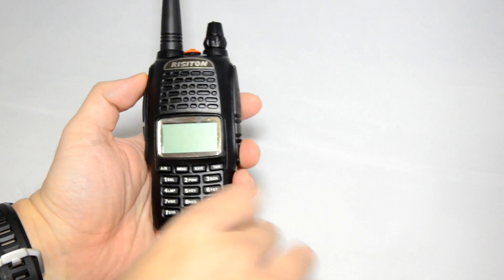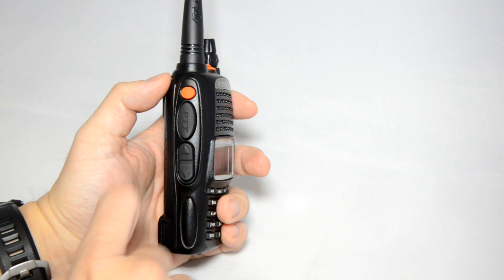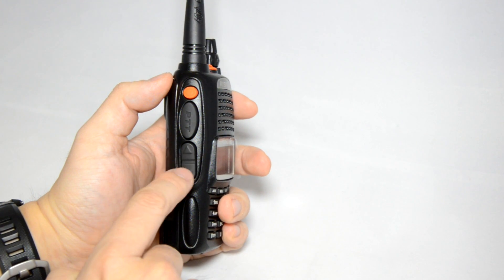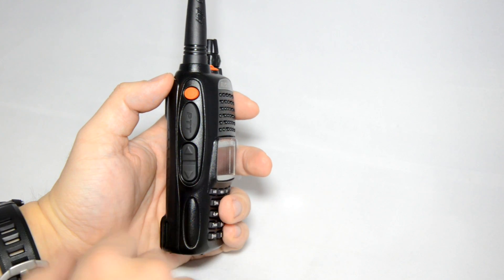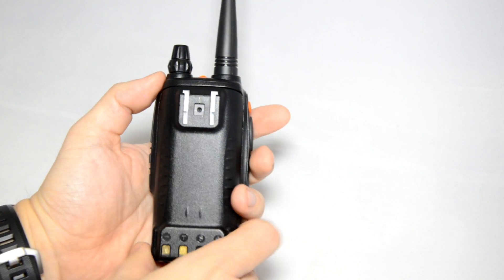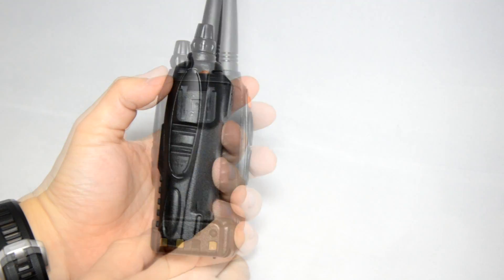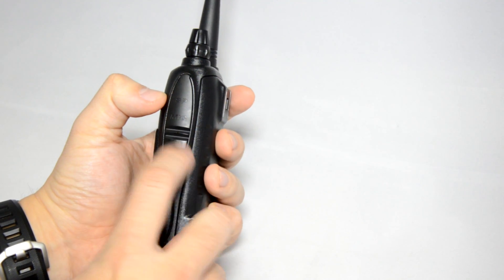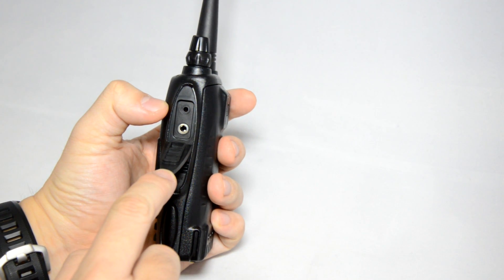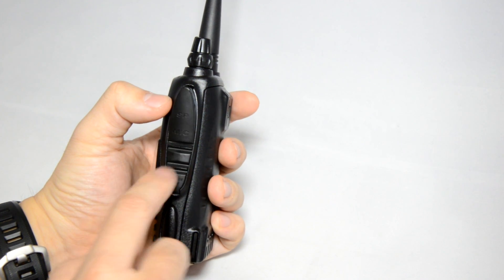On the front of the radio you have a rather large display screen, which is very nice. There's an emergency alarm button, the PTT, and up and down buttons here — the two arrows, but the function depends on what you ask the radio to do. On the back of the radio this is where you slide on your belt clip. On the right-hand side you have your speaker and microphone connection, which is the same Kenwood 2-pin.